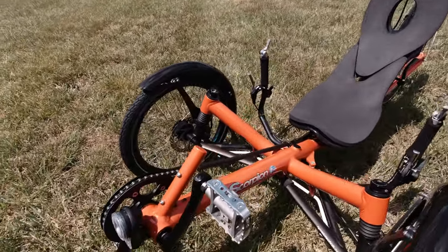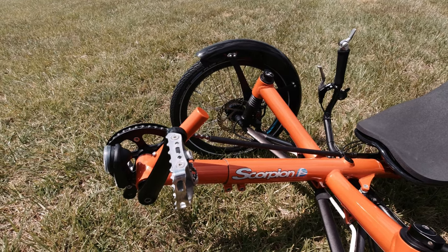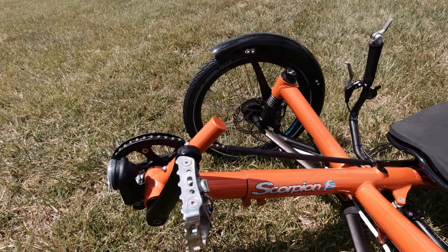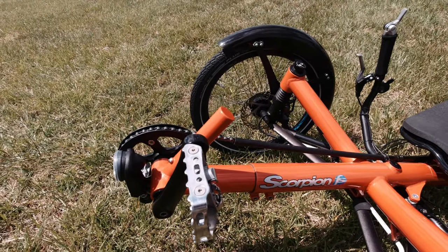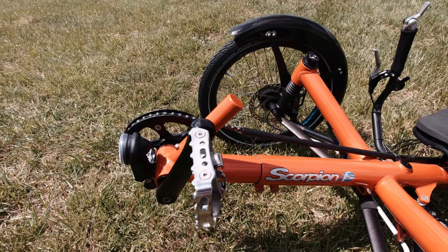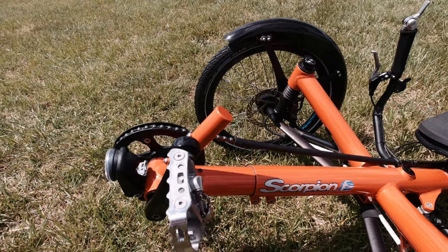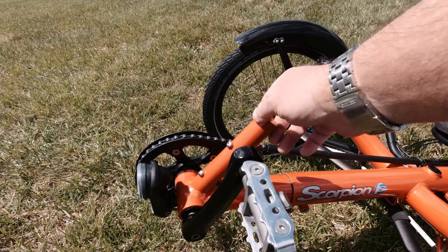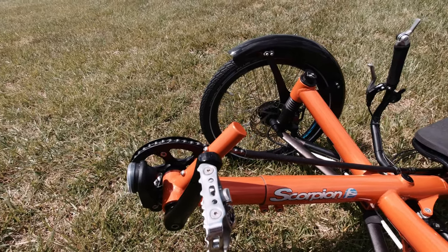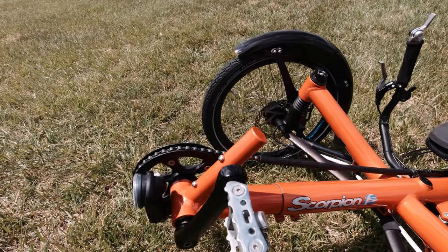Up front, this trike has a color-matching boom, and this is going away. The gentleman I bought this from up in Pittsburgh, Pennsylvania, was a lot shorter than I am — I'm six foot two inches tall — so I had to order a new boom. It should be here any day now, and the boom I ordered is going to be in black. I talked to a representative from HP over in Germany, and they said matching the paint would probably be hard. So I ordered a black boom with a nice scale on top, and I also ordered a boom without a derailleur post, since this trike won't have a front derailleur.